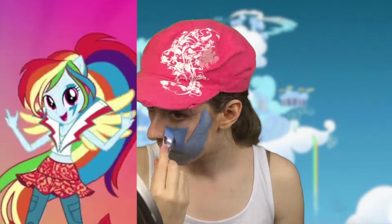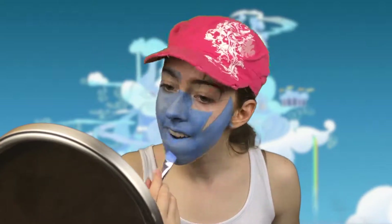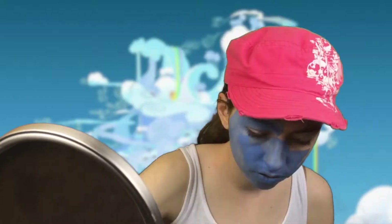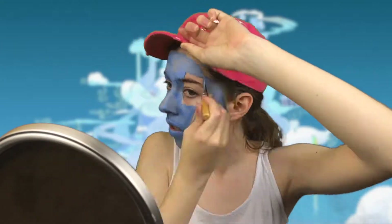Next, I painted my entire self light blue. If you saw my Fluttershy paint tutorial, you will notice that it is basically the exact same steps, only blue instead of yellow and a lightning bolt instead of a butterfly.